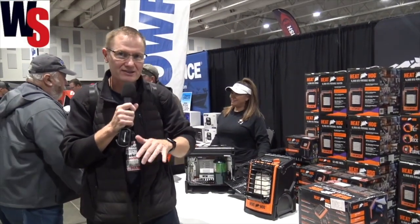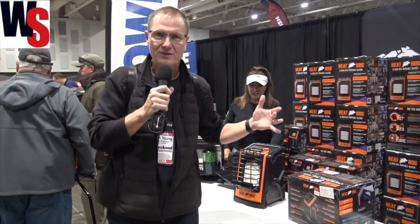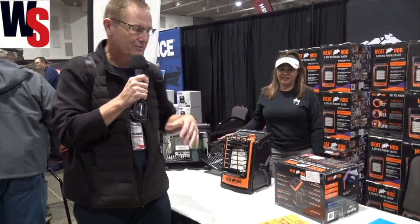We're at the Ice Institute checking out some of the new gear here at the show, and that brought me over to the Heat Hog booth. There are three different propane heaters at their booth that we're going to check out here.